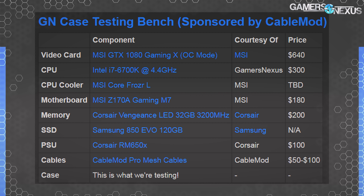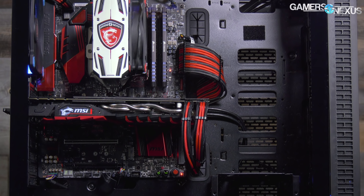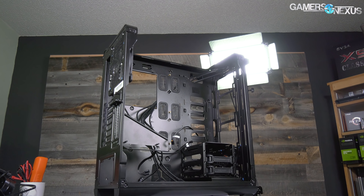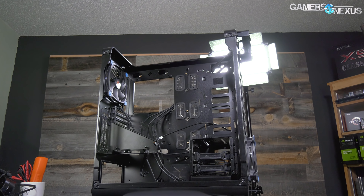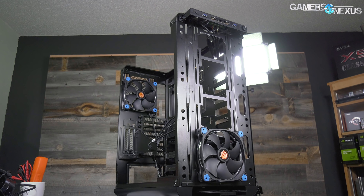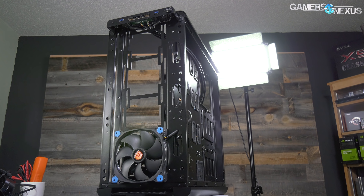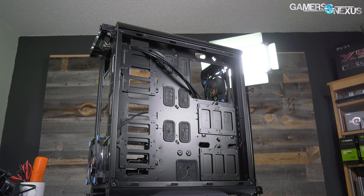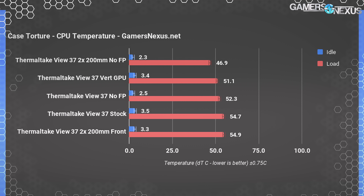Our standardized case test bench is sponsored by CableMod — their cable extensions are linked in the methodology section. We tested the vertical GPU mount and with the front panel removed as usual. We also tested with two 200mm ring intake fans installed in the front, both with and without the front panel. There's a decent amount of ventilation on either side of the front panel, but none at the bottom and none at the top due to the acrylic window. Clearance between the front panel and stock fans is tight, and even worse with the thicker 200mm rings. The fans mounted inside the chassis would be between stock and no-front-panel results, so no need to test separately.